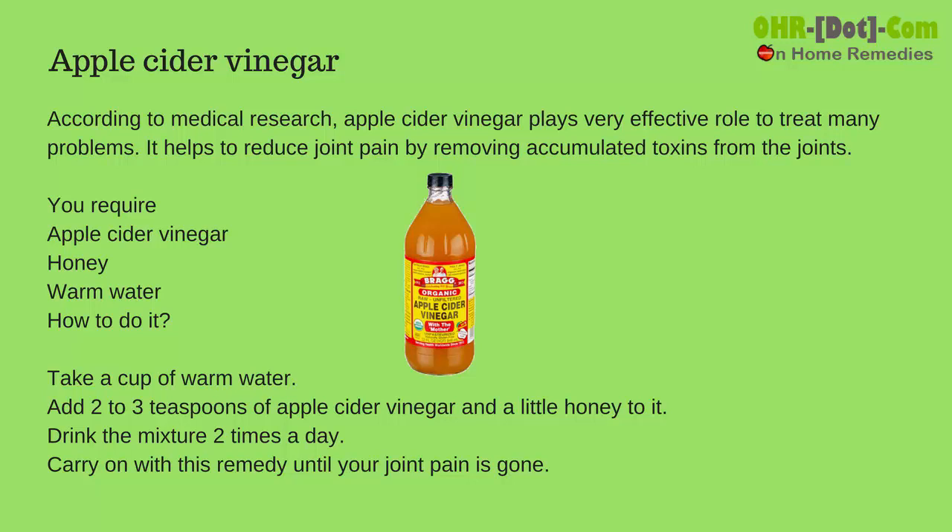You require apple cider vinegar, honey, and warm water. Take a cup of warm water. Add 2 to 3 teaspoons of apple cider vinegar and a little honey to it. Drink the mixture 2 times a day. Carry on with this remedy until your joint pain is gone.